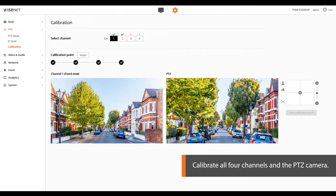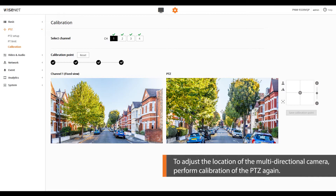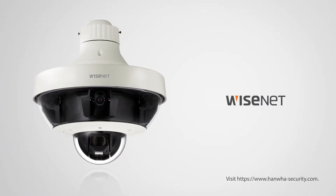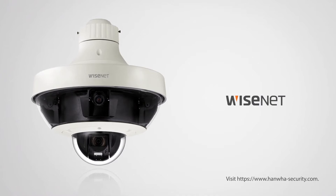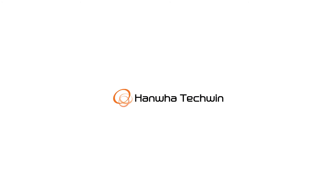Repeat the same calibration steps used for channel one for the other channels of the multi-directional camera. Once the calibration is complete, a green tick will appear above a channel number. To adjust the location of the multi-directional camera, perform calibration of the PTZ again. The PTZ calibration of PNM-9320 VQP is completed. For more information, visit www.hanwha-security.com — WISEnet, Hanwha Tech Win.